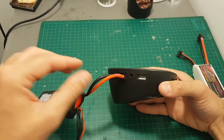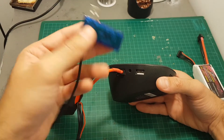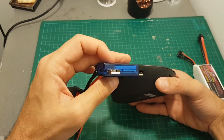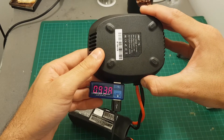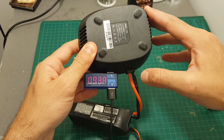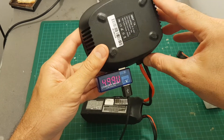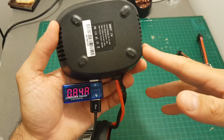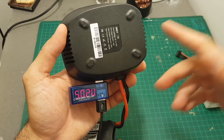The USB charging port is very useful especially when you are on the go. I plugged it into my phone to measure the current, and even though the manual states the charging current is 2.1 amperes, I got an average of about 1.15 amperes, so it's a bit disappointing — you might not be able to use fast charging when using this charger.